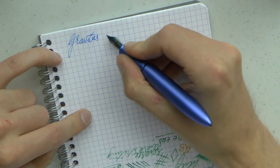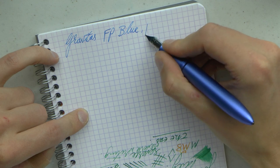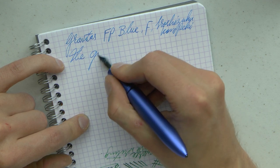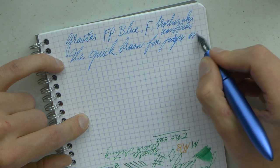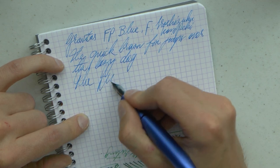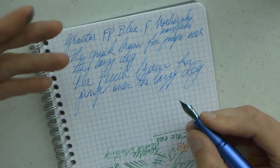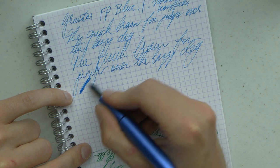We have the Gravitas — I'm just going to call it the FP Blue. The nib is fine, and this is Iroshizuku Kon-Peki — I could have picked something with a shorter name. It's a fine nib, and being a true fine nib there is a bit of feedback as you write. I don't find it unpleasant, I don't find it scratchy. Really quite comfortable — I am not bothered by weight or anything else really. I find it's a very comfortable pen to hold and that makes it a lot of fun to write with.